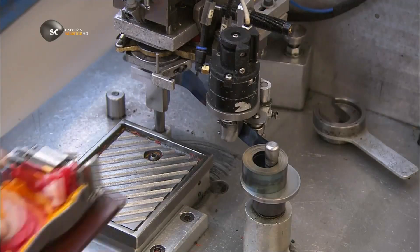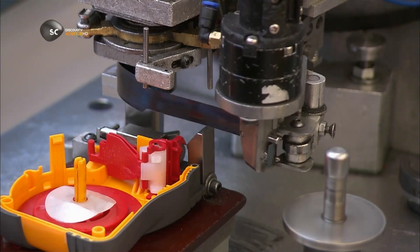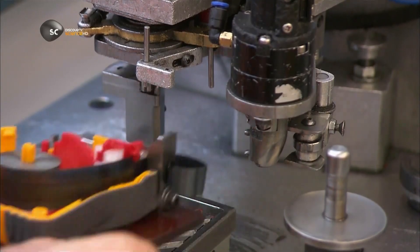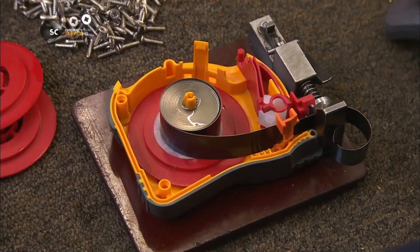A worker places the lower half of the tape measure's casing into position. The machine rewinds the steel spring to transfer it to the casing. They lubricate the spring with a little oil and then install the control brakes that will lock the tape in place when measuring.